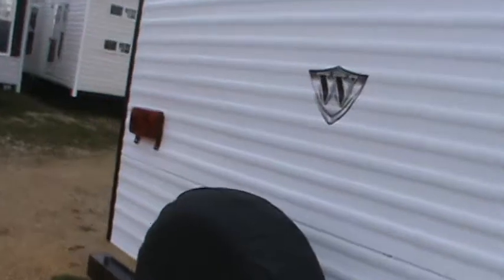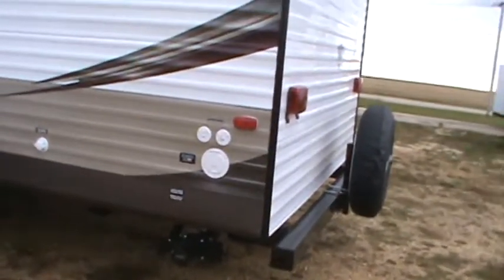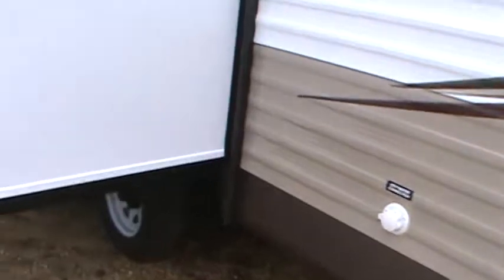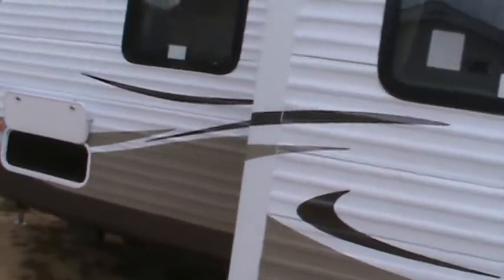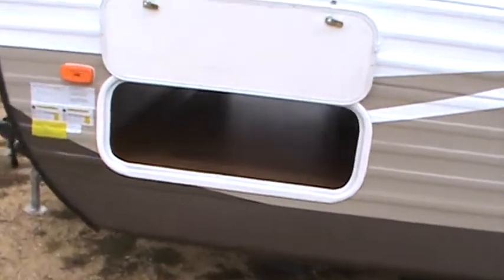This particular unit is half-ton towable and has one slide-out with the big U-shaped dinette in it. It's got park cable and satellite hookups, 30 amp electrical, city water connection. It's got the latest 2014 graphics on it, super pass-through storage, and a flip-up bed with storage underneath.